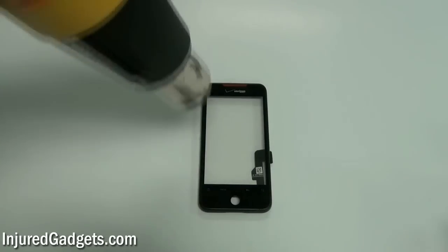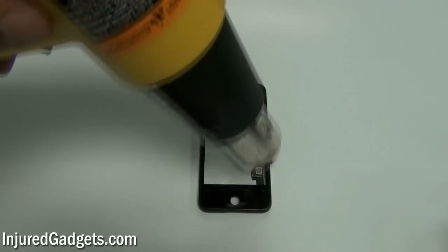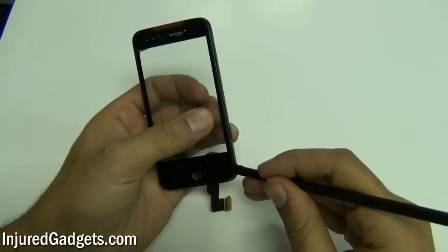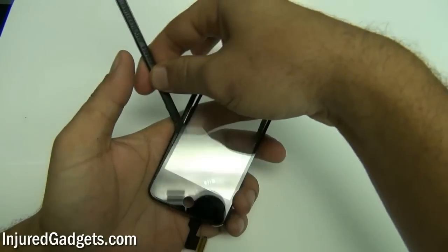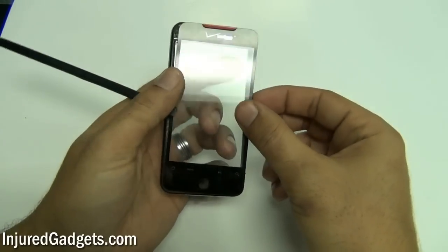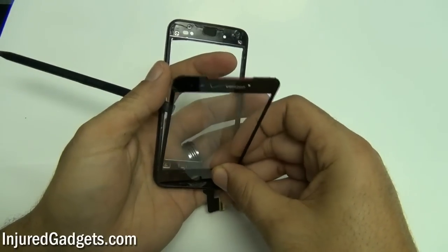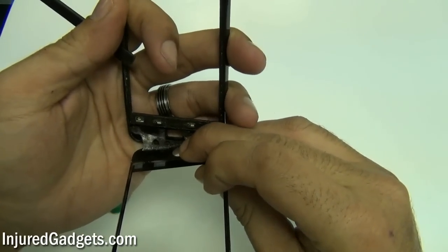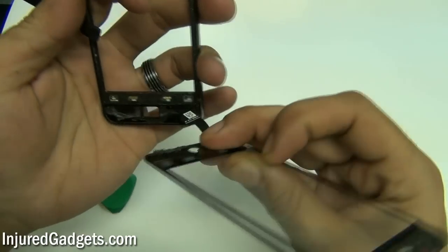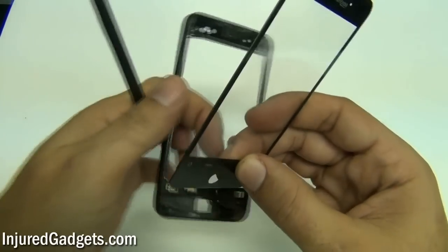Next, using a hot air heat gun or blow dryer, heat up the front panel of the phone. This will loosen up the adhesive holding your touchscreen. With the adhesive adequately loosened, you can now go ahead and separate your touchscreen glass digitizer from the housing assembly. Once you have been able to separate this, pull the digitizer flex cable out from the bottom housing assembly, and you can now safely remove and replace your touchscreen glass digitizer and or your LCD display panel from the phone.